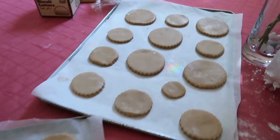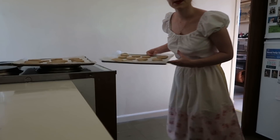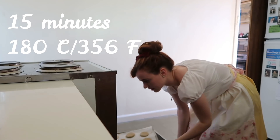I've spaced them out on the tray so there is room for them to expand a little bit while cooking. These biscuits don't take very long — they should take about 15 minutes in the oven at 180 degrees Celsius.